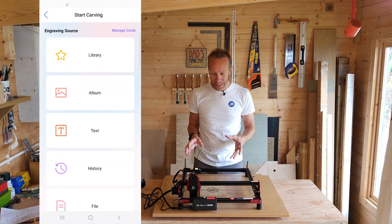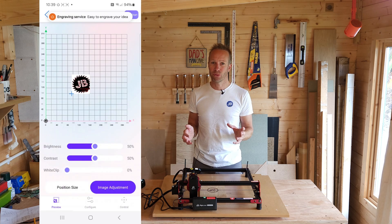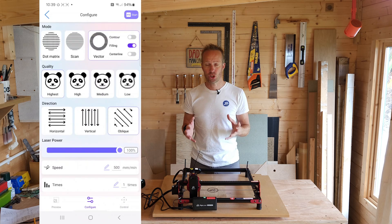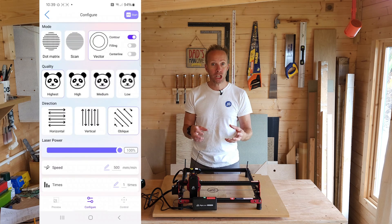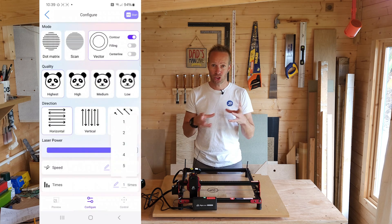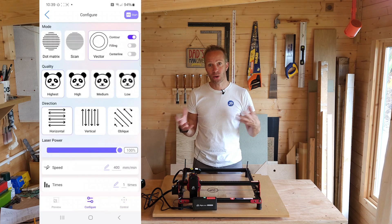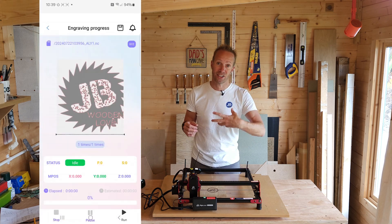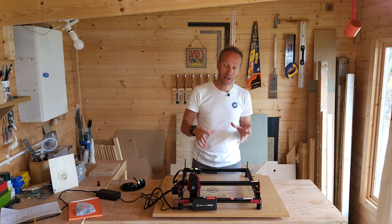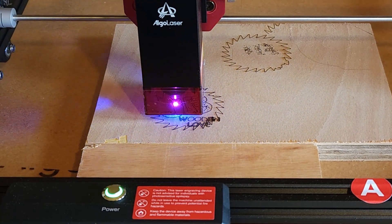The easiest and quickest way to get started is to download the app. It's really straightforward — it just takes a little while to get used to, but once you've got the idea of it you can import images, write text, and draw on it as well. You can adjust the settings: the speed of the laser — obviously the slower it goes the more intense it burns — and you can also adjust the intensity and tell the laser how many times to repeat the pattern.